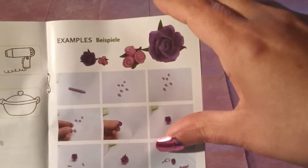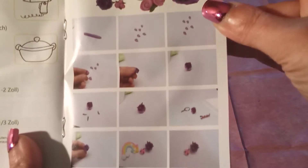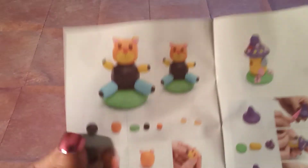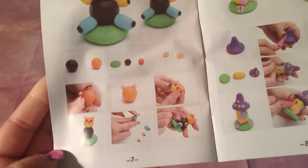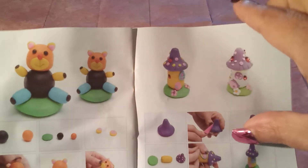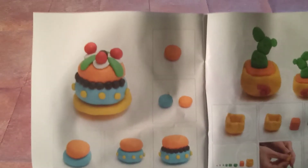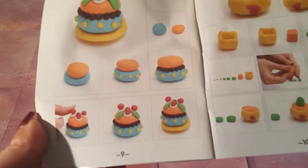Then we have some examples of some beautiful — look at those roses! It shows you exactly how to put it together. We got a teddy bear — how to do that. Look at the cute little mushroom houses, so cute! And we have — is that a cake? I think that's a cake. Yum! And we have a cactus.